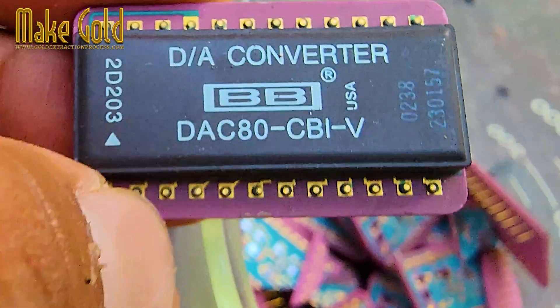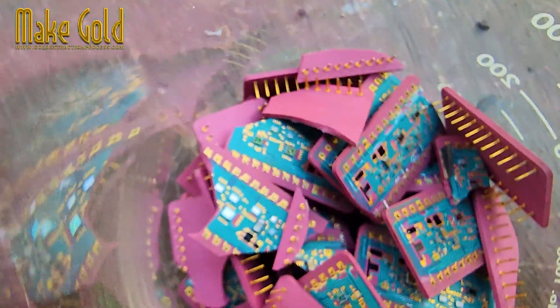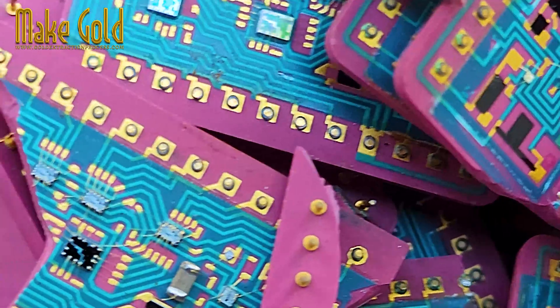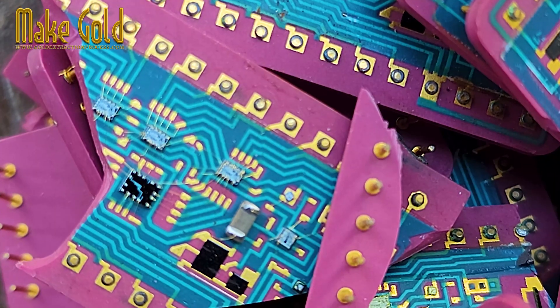A digital-to-analog, or DAC, chip uses gold. It's not there for aesthetic value, but for its essential electrical properties. The amount is very small, but it's crucial for the chip's performance and longevity.